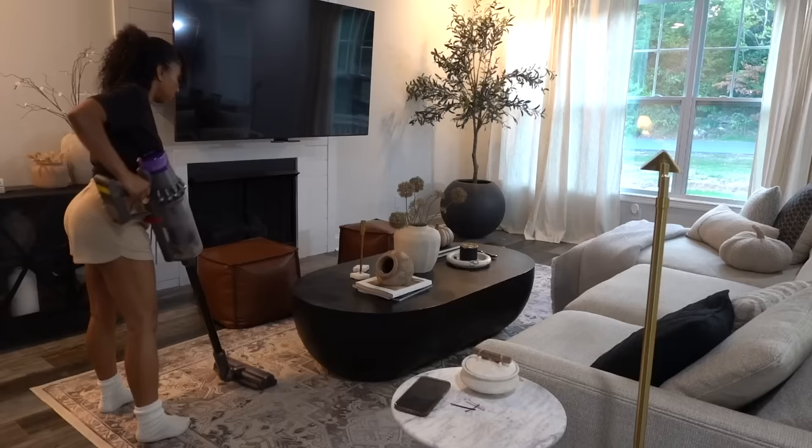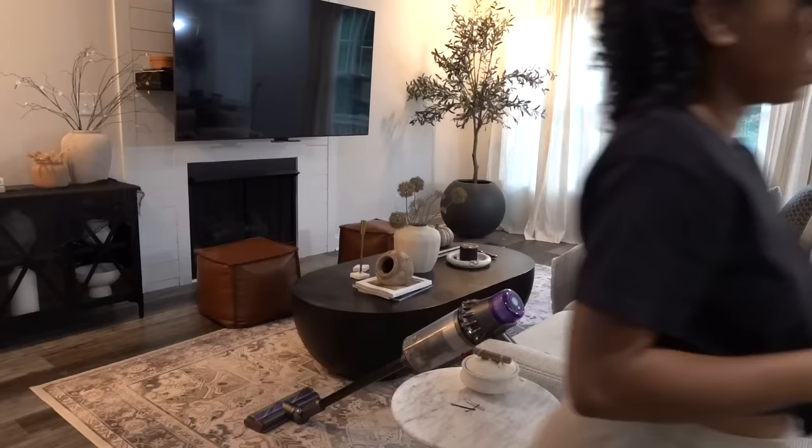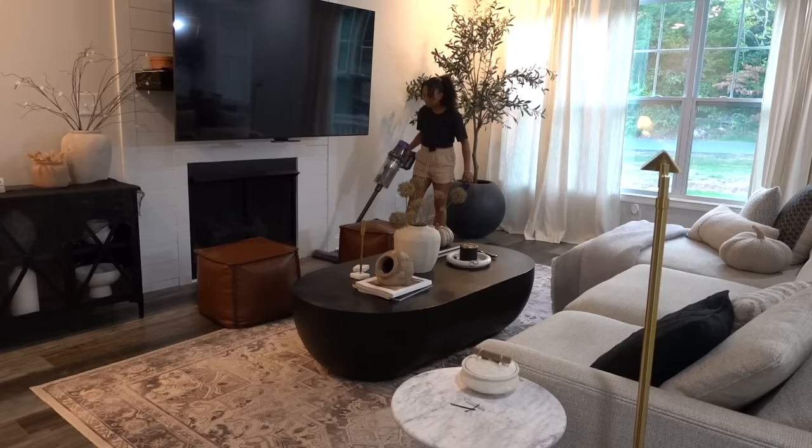On top of wanting a clean kitchen to come home to, we also washed all the bedding before leaving. Since this is a short trip, I'm only doing a few extra things: vacuuming, unplugging all my plugins and appliances, and making sure all the windows are locked.